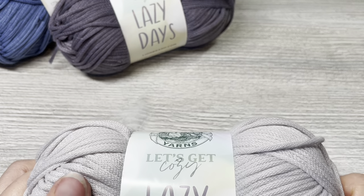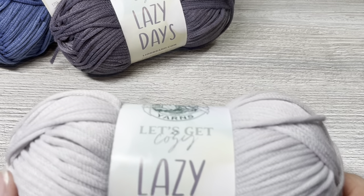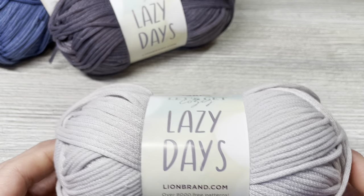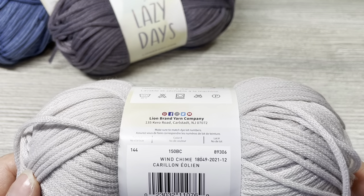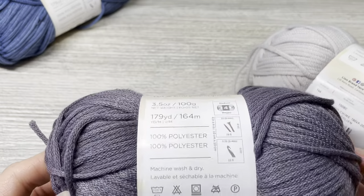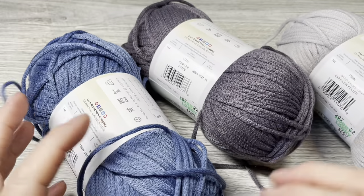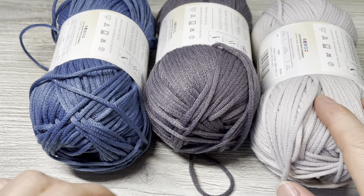This is really nice for home decor objects because you can machine wash and dry it. It's a nice soft yarn and I think I'll use it on a cushion outside at some point. But today I'm going to make a bucket bag. I have three colors: Wind Chime, a darker gray called Pewter, and a blue called Bluebell. I'm going to start with the gray.